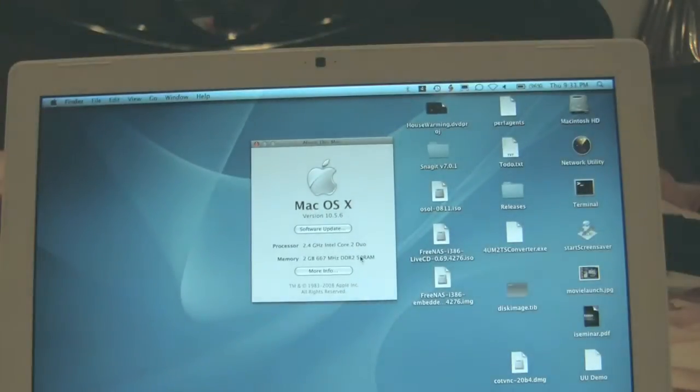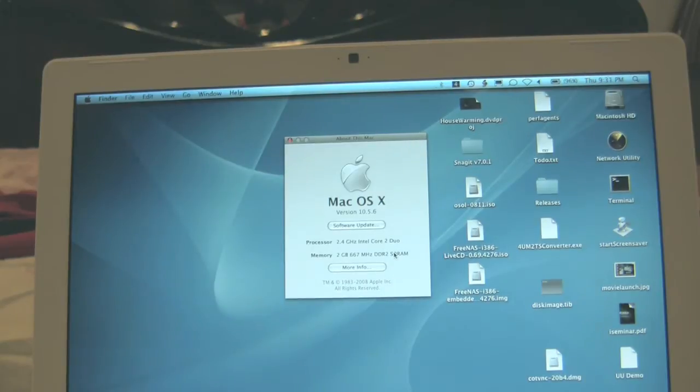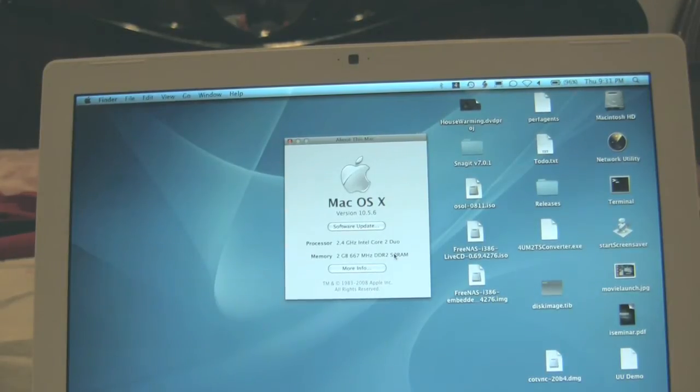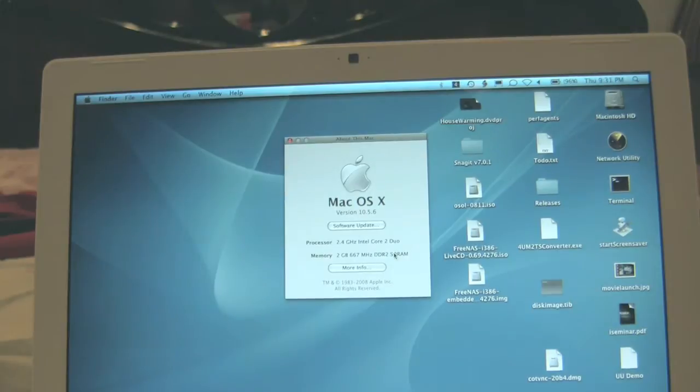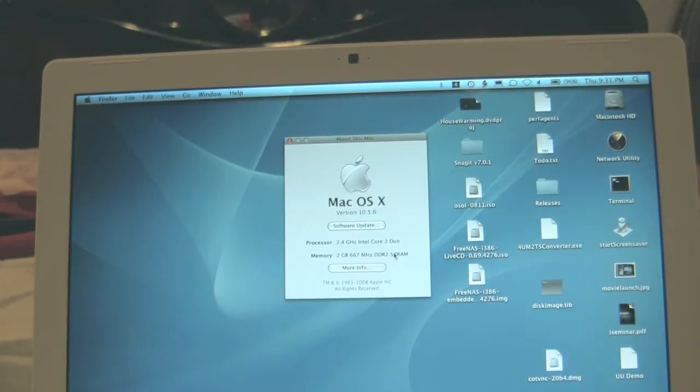Now, depending on what kind of motherboard is inside your MacBook, it will support up to 4 gigs or 3 gigs. If you purchased your MacBook anytime before November 2007, then you probably have a pre-Santa Rosa motherboard. What that means is there's a hardware limitation that will prevent you from accessing above 3 gigs of memory. You may be able to put in 4 gigs, but you will only be able to use 3.